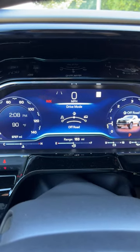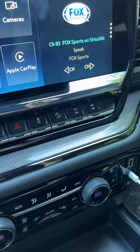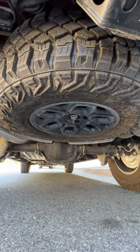Right now we're in normal. You can also go to off-road or terrain. You also have hill descent control as well as a rock crawl mode. And you also get a full-size spare.